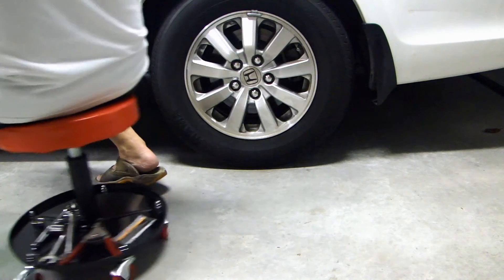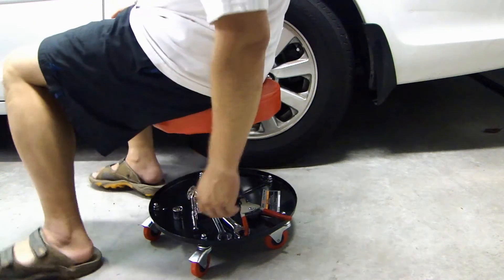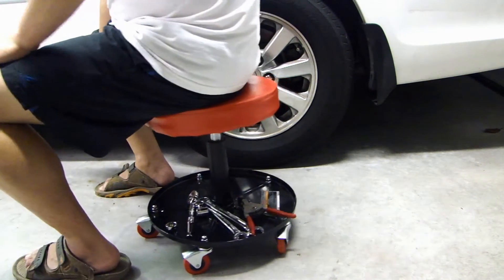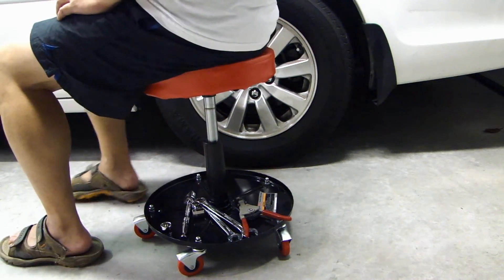Here's my tire, and this is the minimum height on this. And I'm going to put your tools here. So let me raise this to the maximum height.